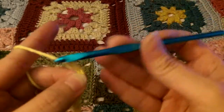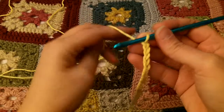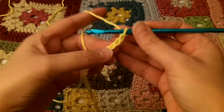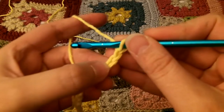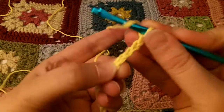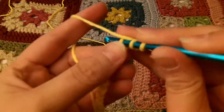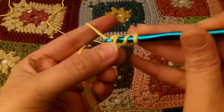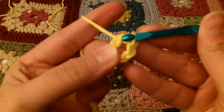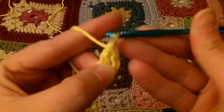I'll do all 40 of them and come back and show you the next step. So we're going to chain up 40, and for this pattern, you do a double crochet in the fourth chain from the hook — that's 1, 2, 3, 4. A double crochet is yarn over, push through, yarn over and pull up a loop. So then you have 3 loops. Yarn over and pull through 2.